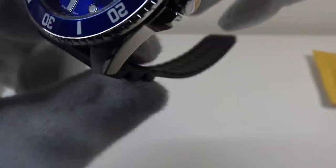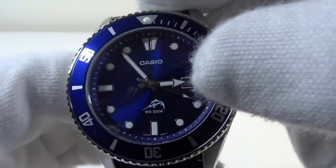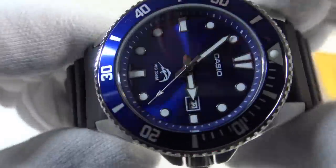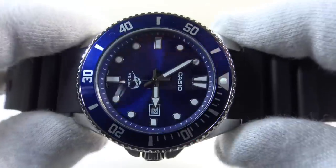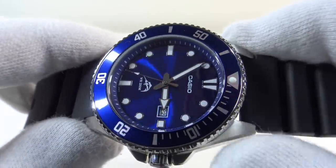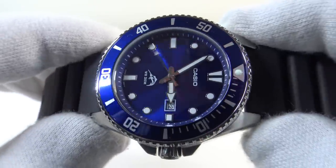The watch has 200 metres of water resistance, and it has a date complication at 3 o'clock with the date window beautifully framed in white. This watch is made in China, but the movement used is the Miyota 2115, which is made in Japan. Casio imports the Miyota movements from Japan to China and then cases the 2115 module into the Juro in China.